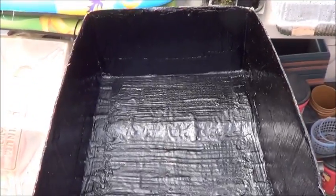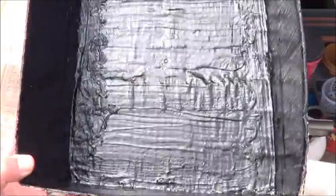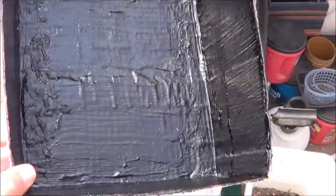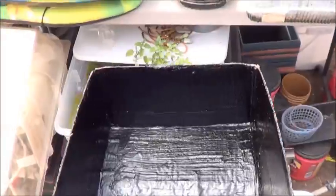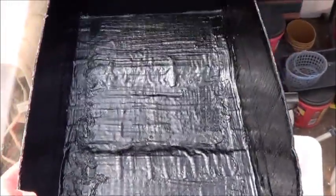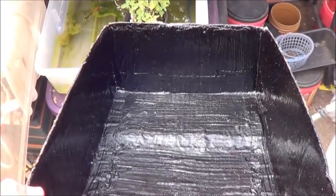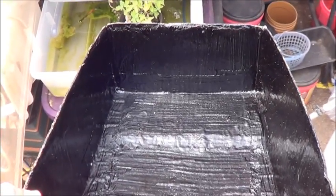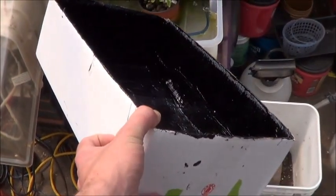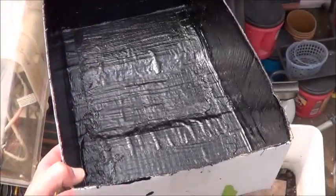In theory, this should work. I'm going to let it sit for a little bit longer, a day or two, to make sure it's had every opportunity to cure properly. Then I'm going to fill this up and we'll just watch and see how well it does — but that will be a whole new video. Making a waterproof cardboard box with liquid rubber — thanks for checking it out.